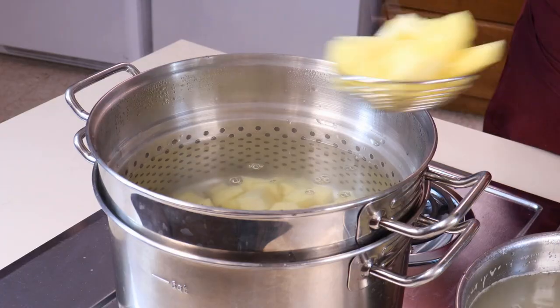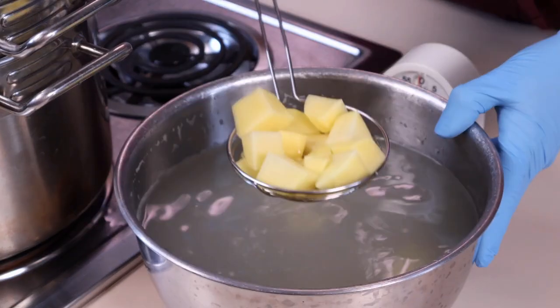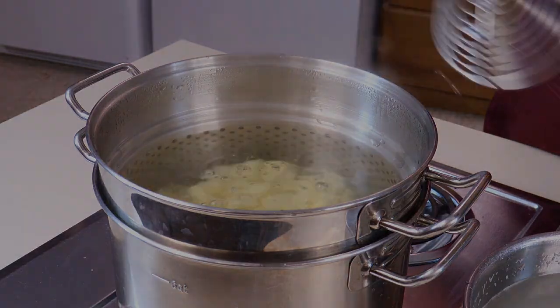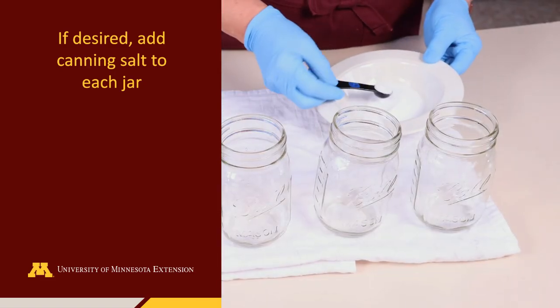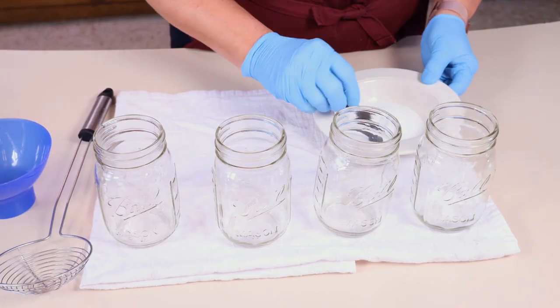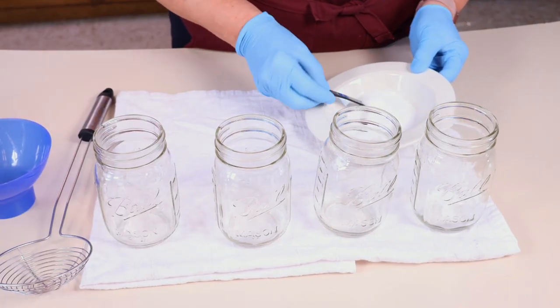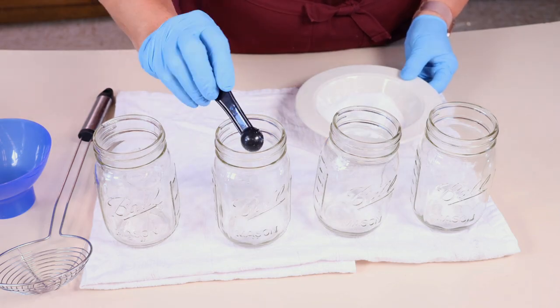Additionally, the potatoes need to be warm as we will be filling the jars using the hot pack style. If desired, while the potatoes are cooking, add one teaspoon of canning salt to each quart jar. Adding salt is for quality purposes, and it is not a food safety requirement.